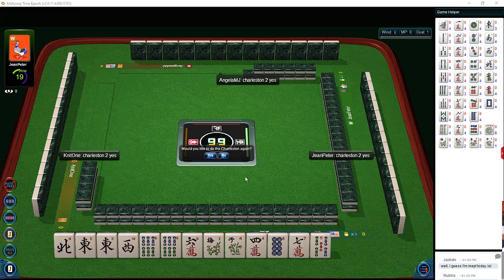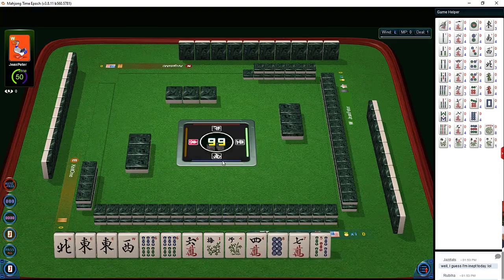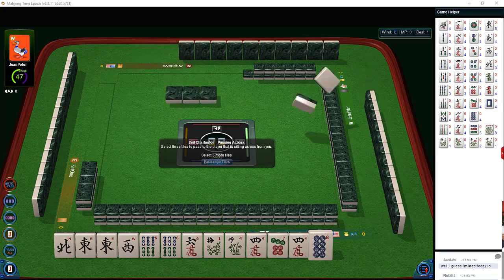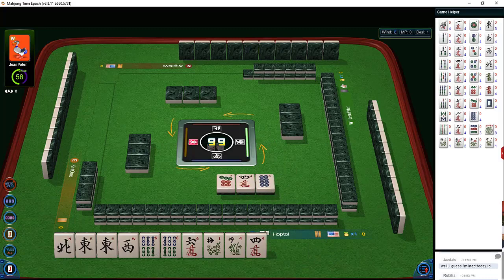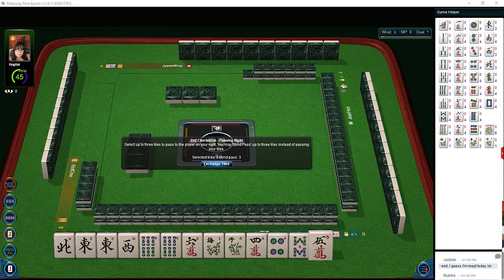Player across from us: possibly playing big dots. From first left: eight dot, seven crack, five bam — maybe keeping little numbers. Player on our left: little numbers. We're looking for sixes. Let's let the seven crack go. This is second left — from the player on our right we got seven dot, four crack, eight dot. Since they passed a four crack, let's think: either little numbers in dots, maybe bams.